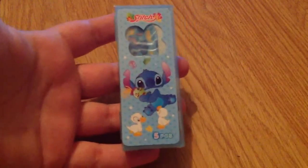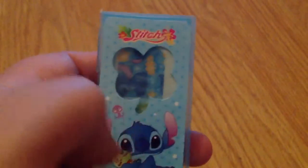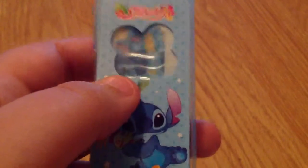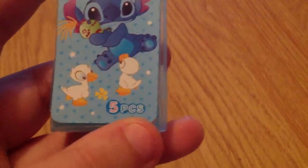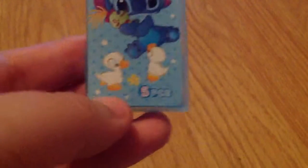Starting at the top, as you can see it says 'Stitch' with some Hawaiian flowers to match the theme. The sticker on the top is light blue with little dark blue polka dots, and it has a little four-leaf clover cut-out so you can see through. Underneath we have a little Stitch, which I think is super cute, and underneath that we have two little ducklings and a little five-piece indicator. This little blue box has a sticker on top, is only very thin, and the back is see-through.